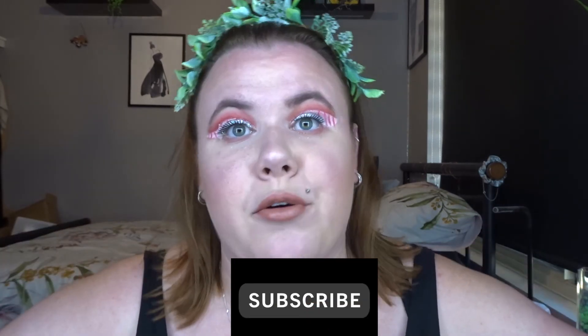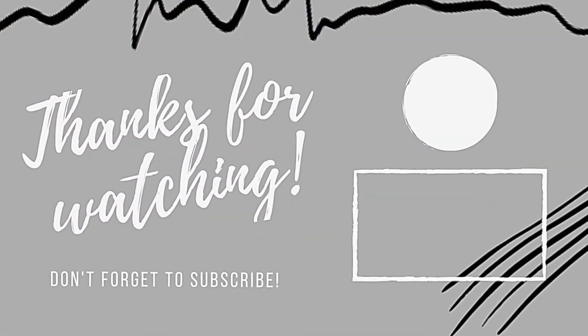Not going to lie, this isn't my favourite look. Unfortunately that is the reality of makeup and trying things out — on the photo that I saw it did look pretty good, but unfortunately on my eyes it does not. But hey, thank you so much for watching today's video. Hope you enjoyed it. If you did, please leave a like, make sure you subscribe to my channel so you never miss out on another video, and I will see you all tomorrow. Bye!